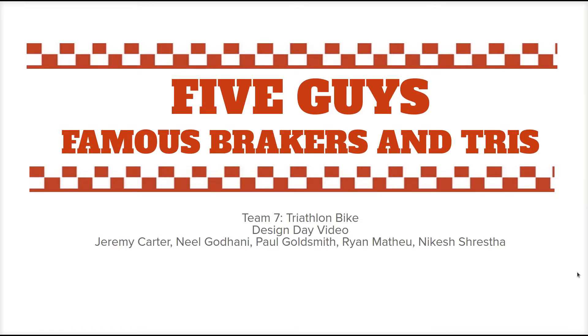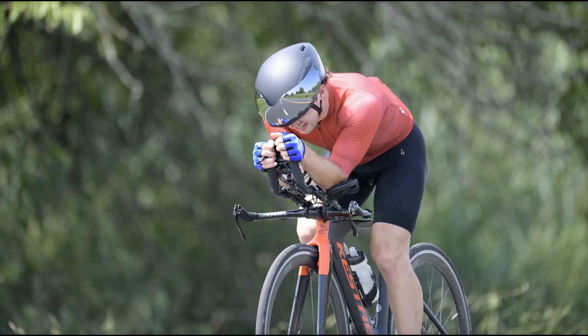Hello. Welcome to Five Guys, famous brakers and tris. Here we have Luke Berger, a senior here at UMD.